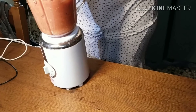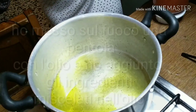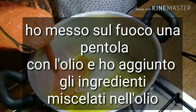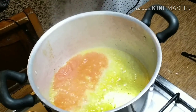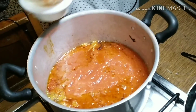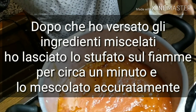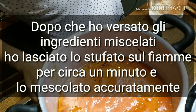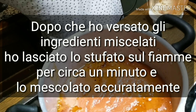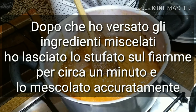Blending everything together now. I place the pan on fire, the oil is hot, and I'm pouring the blended ingredients all into the pan. I'm going to let it sit on fire for about one minute and keep stirring every second in order not to burn the stew.